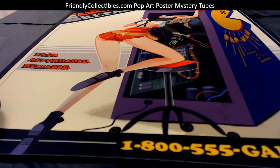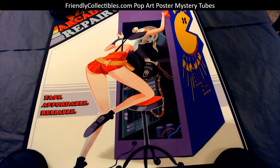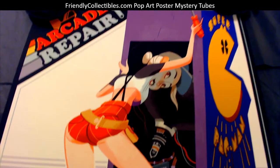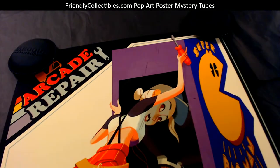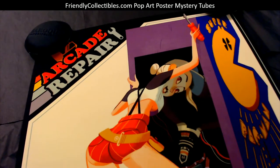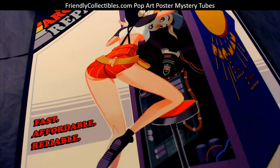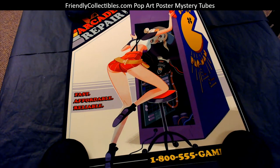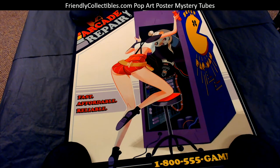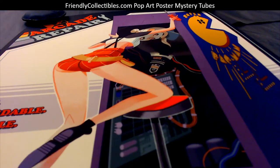Anthony, congratulations man, check this one out! This is a pretty awesome arcade repair with the Pac-Man machine. I think this one is 16 by 20 size — awesome colors. This one's coming out to you, man. 1-800-555-gaming, get your arcade repair. What a cool print!